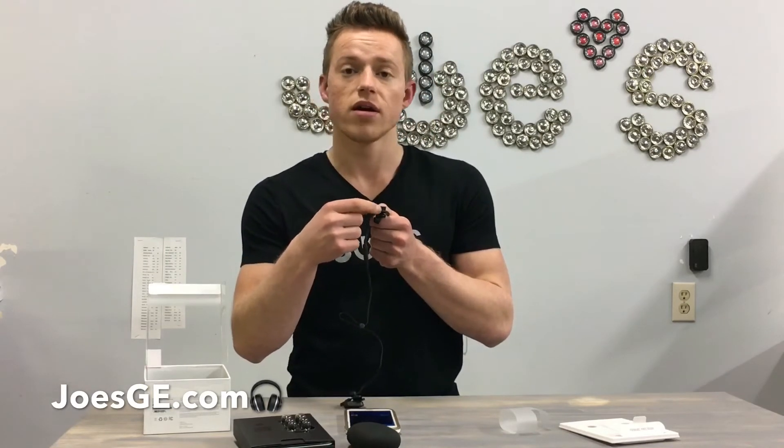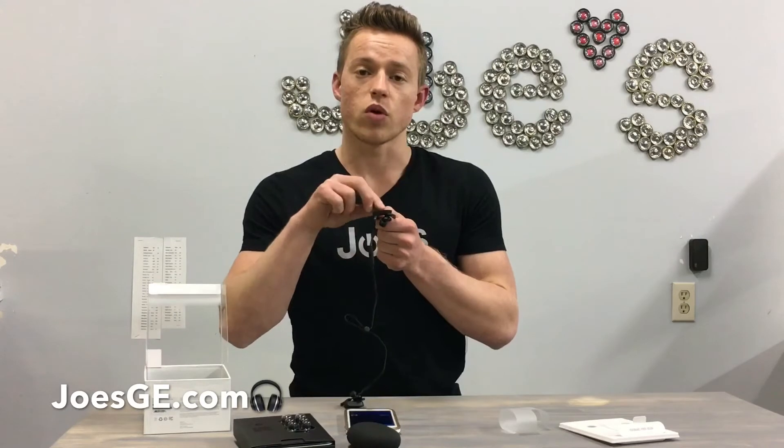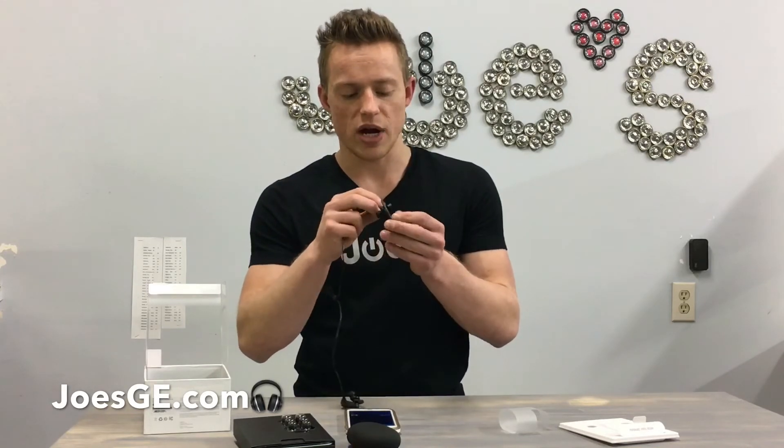The last change we really see is the micro USB charger port. Previously there was a little flap that went in and out; now there's nothing there — it's just an open port. I'm guessing they sealed the outside so that no sweat gets inside.